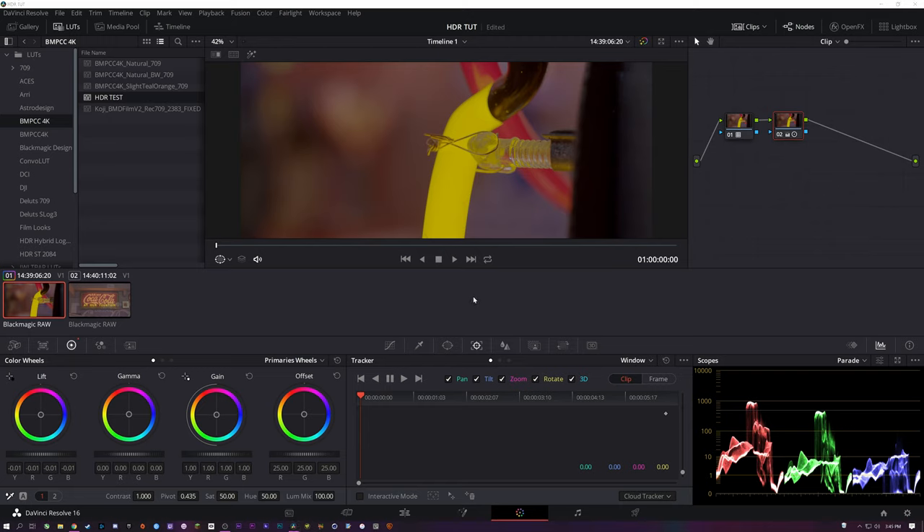I should have prefaced this whole thing by saying I'm a complete noob at this. There's little to no documentation on HDR mastering and certainly no tutorials out there — I've had to figure all this stuff out for myself. So I'm definitely not an expert, and if I'm doing something wrong please let me know. If you have no idea along with me, we'll try to get through this together.